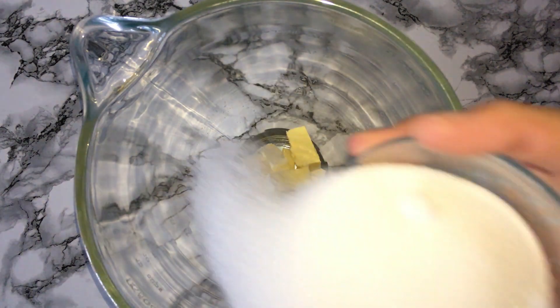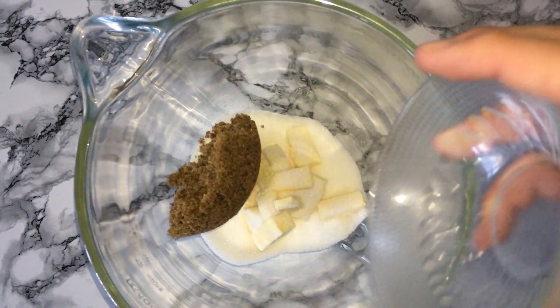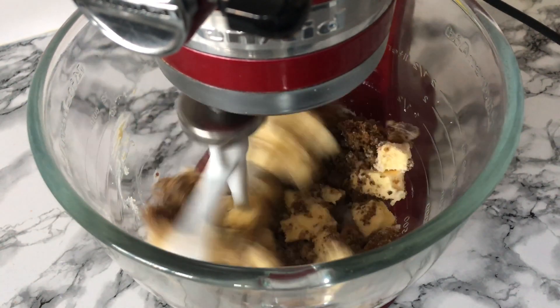Into your mixing bowl of choice you'll want to place your butter, your granulated white sugar and your light brown sugar, and mix them all together until they are very well combined.